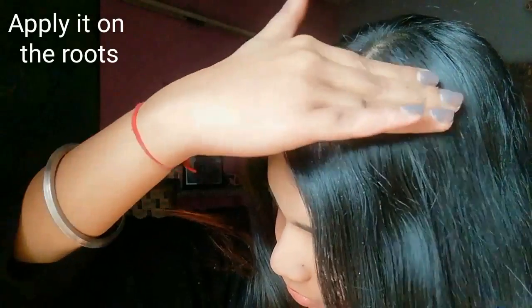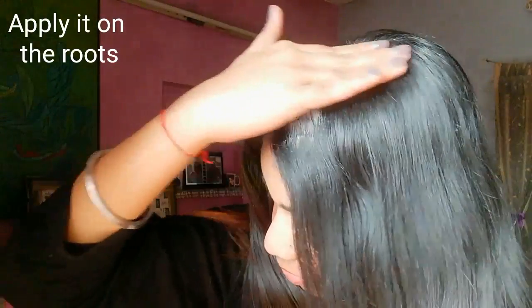I am starting applying it at the roots of my hair. Roots are the most oily and greasy area of our hair, so I'm applying it very softly and evenly to the roots.